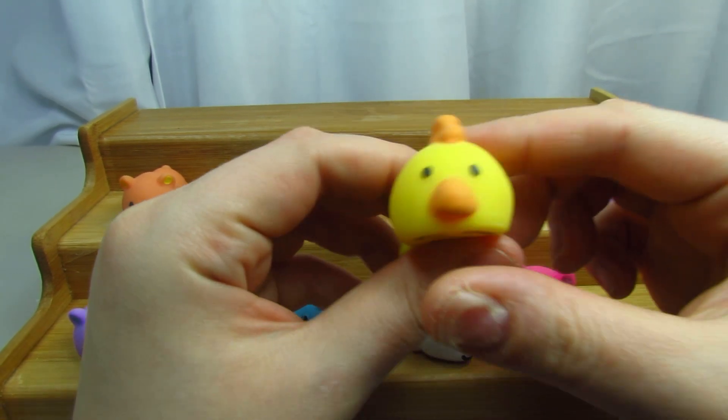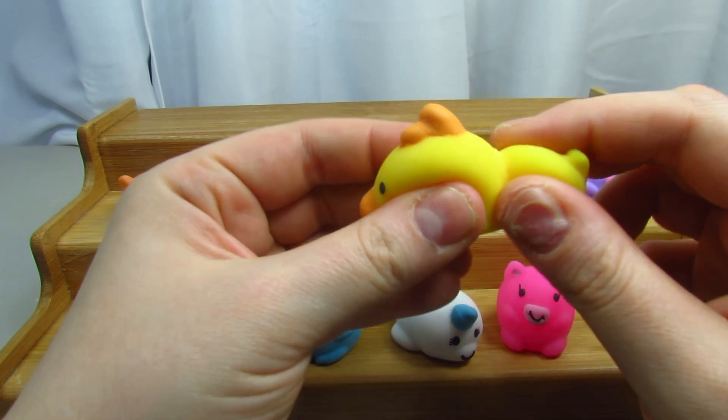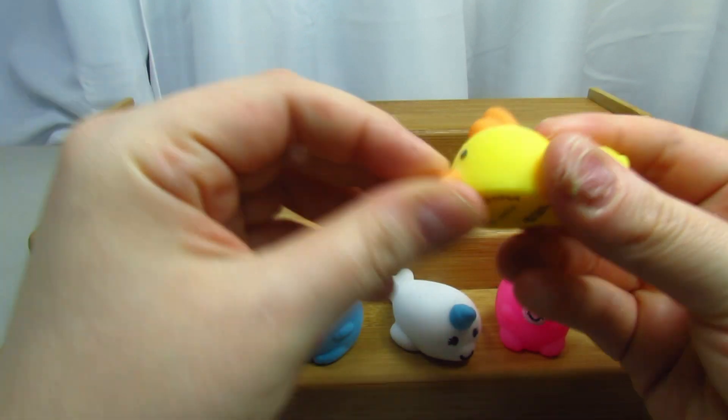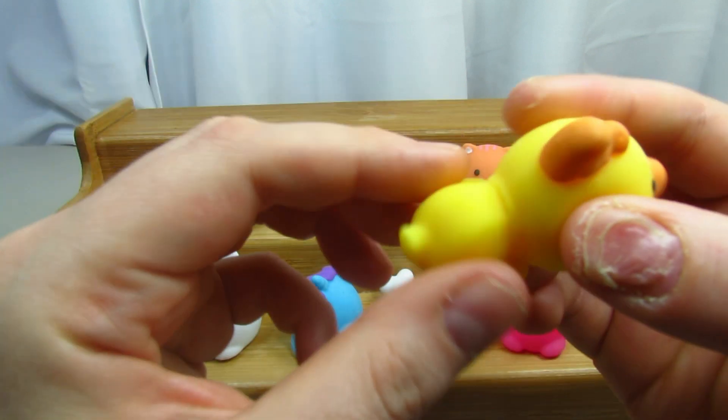Then we have this yellow one — I think it's supposed to be a chicken. Look how cool that is! You can pull the little beak. These are really really cute guys, I would definitely check these out.